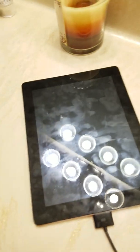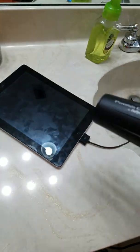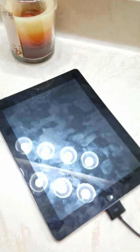My iPad isn't charging — it just keeps showing this boot loop. I saw on YouTube a video where you blow dry the back of the iPad to heat up the battery for it to turn on, so I'm going to see if that actually works.